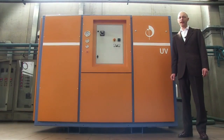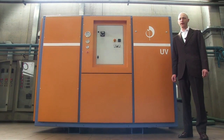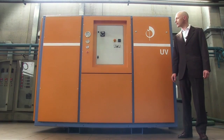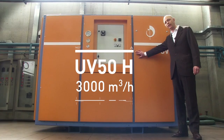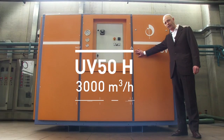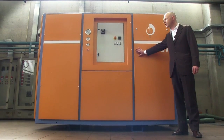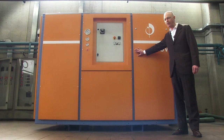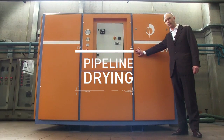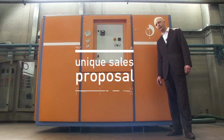We saw the UV8H in operation — 500 cubic meters per hour capacity, 30 kilos of water evacuated per hour. But we also have the UV50, which is a much larger machine, six times as big: 3000 cubic meters per hour capacity. Also rotary vane lubricated, air cooled, single stage, down to one millibar. This machine is used around the world for pipeline drying considering the large volumes to be dried. It's a unique sales proposal — the UV50 is the world's largest rotary vane air cooled single stage machine.